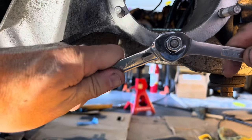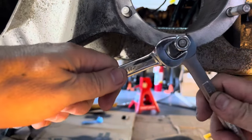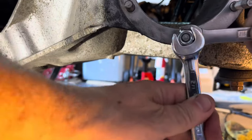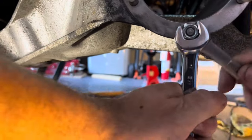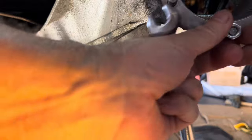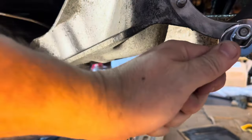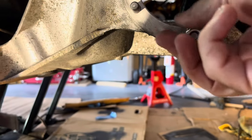Get it a little bit tight like this, then move it — there it goes, it's moving. Once it's loose, you don't have to remove it, just break the stud free, take the nuts off, and move to the next stud.